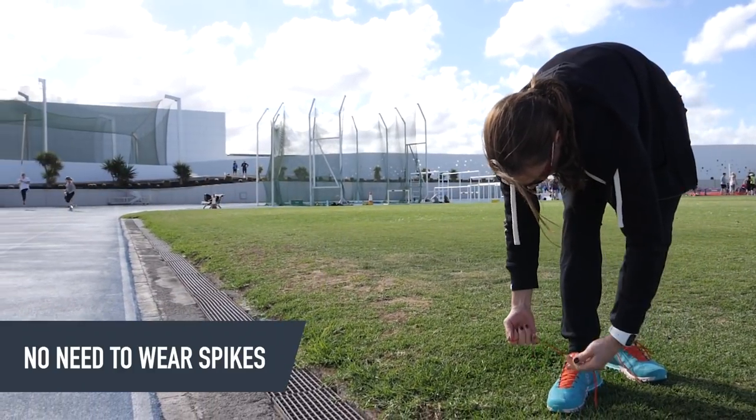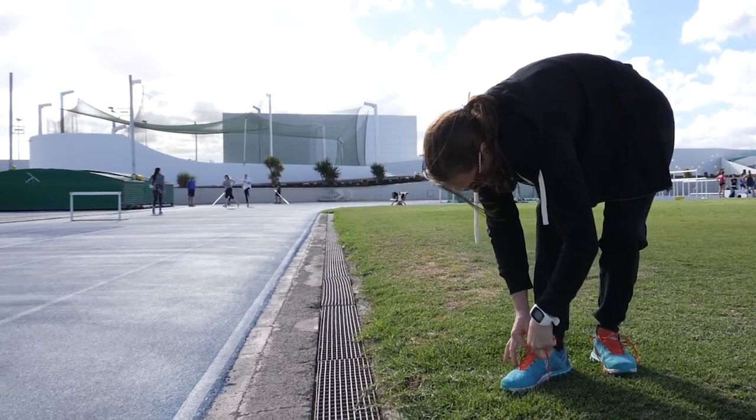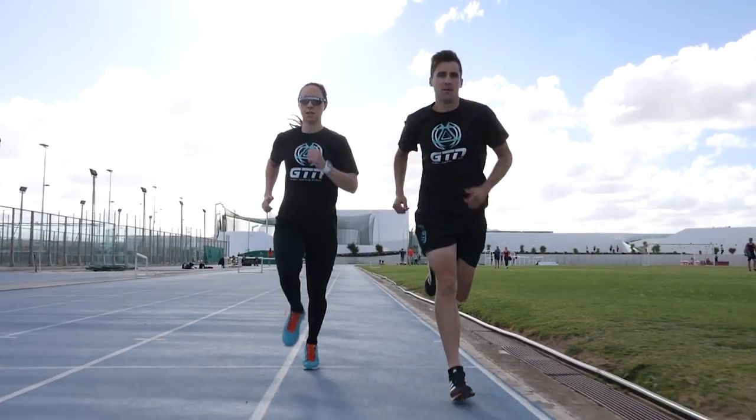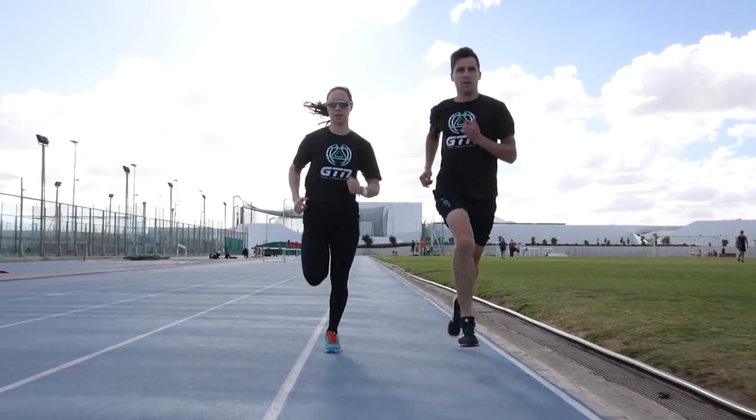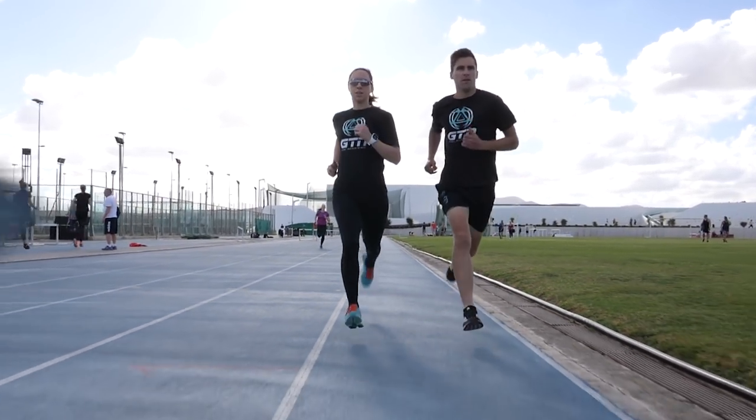If you've seen athletics on the television, you might think you need to go and buy some spikes in order to run on the track, but you don't actually need to. Your ordinary trainers will do the job perfectly. It's probably best to avoid cross-country shoes because you don't actually need any extra grip on the track. Spikes are a big no-no — you're probably going to cause yourself more injury problems than good. And if you want to feel that little bit faster, just wear some racing flats.